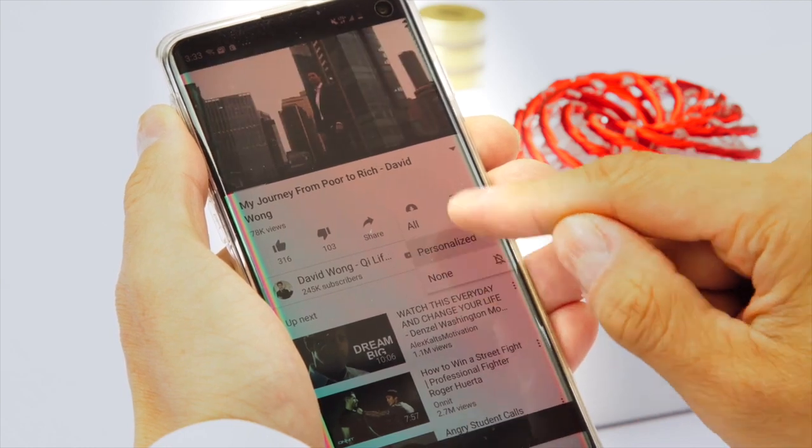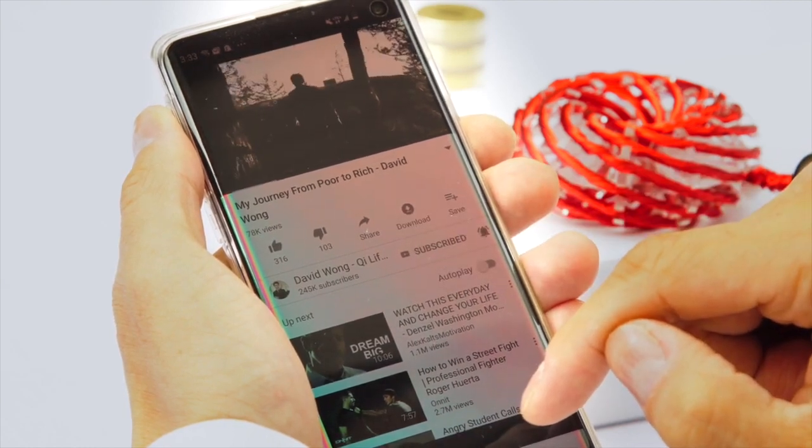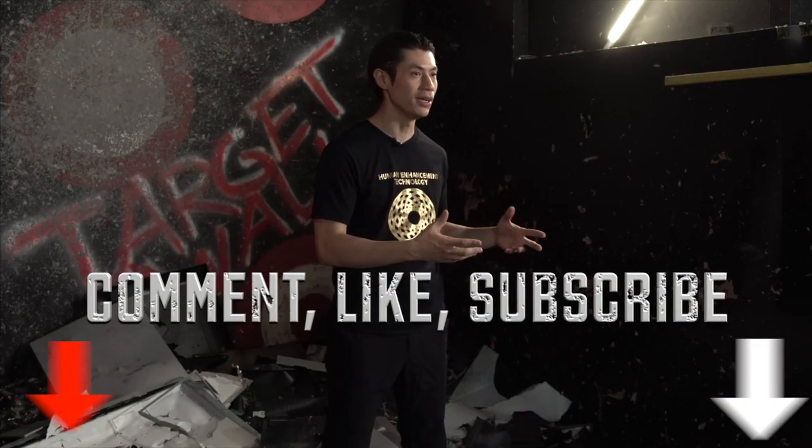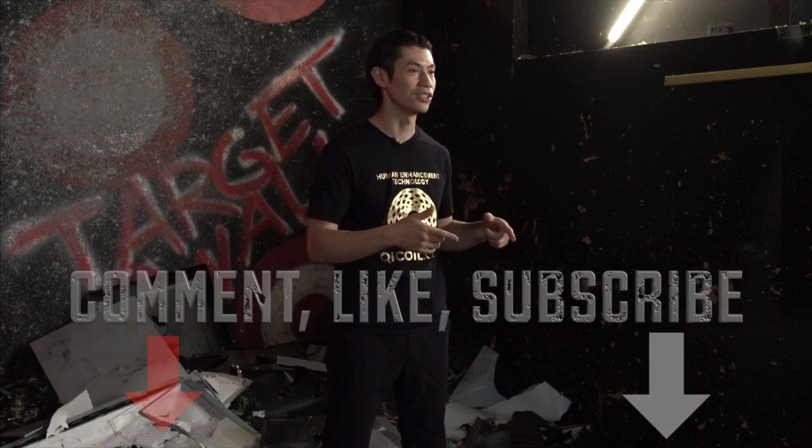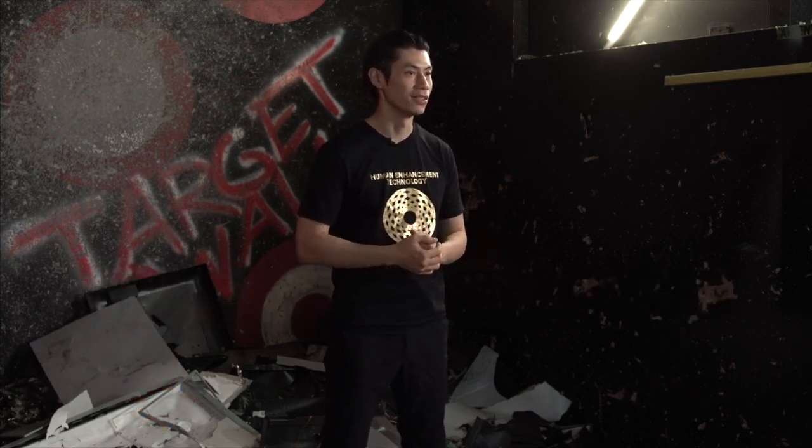If you like this workout video, make sure you subscribe to this channel, click the button here, and click the notification bell so you get all the latest workouts, exercise videos, and martial arts tips and lessons. Also comment and let me know what you want to learn. If you have questions, ask me in the comment section. Like and share with your friends. So here we go with the lesson.